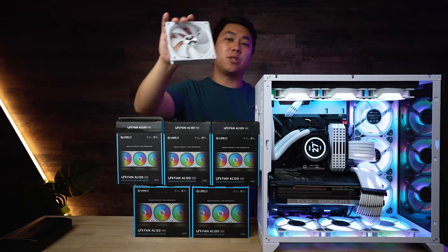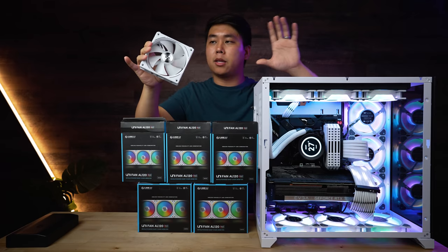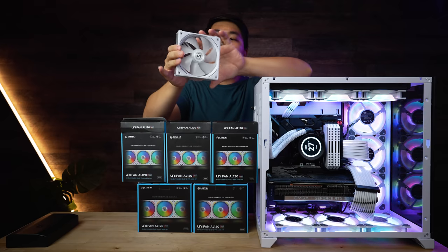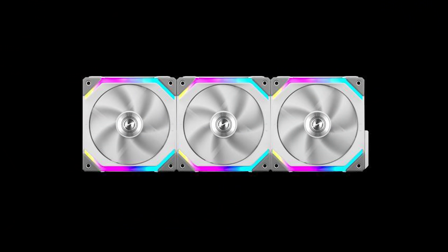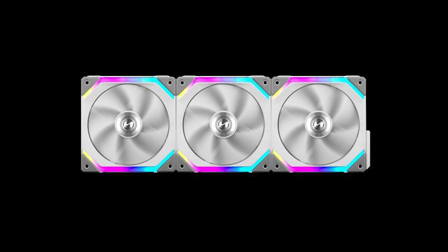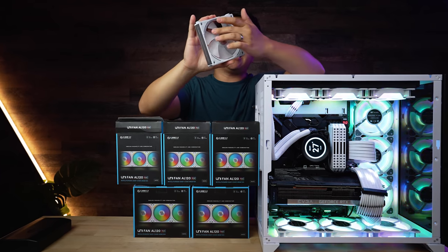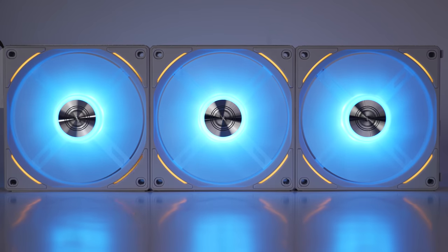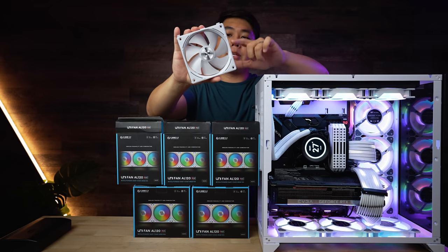So, introducing the AL120 fans. Like I mentioned, you can daisy chain these and with just two cables power everything — that was mind-boggling and a game changer. But the AL120 steps it up even more. On the SL120s I didn't love the aesthetic, because if I have RGB fans I want it to blind me. The AL120 changes that — the fan itself has RGB, and then on the eyelids around the rounded corners of the fan, they all light up as well. So that is really cool.